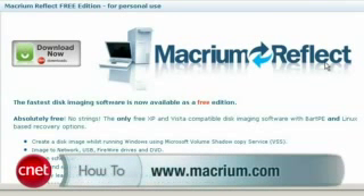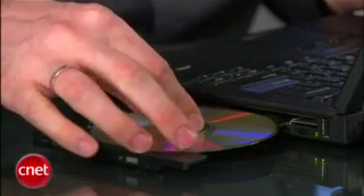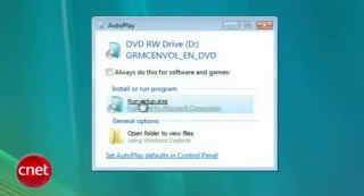But if you're lucky enough to be able to do an in-place upgrade and you want to, here's what you do. First, backup your data, just to be safe. I recommend Macrium Reflect as a great way to image your drive. Next, put in the install DVD and run setup.exe.